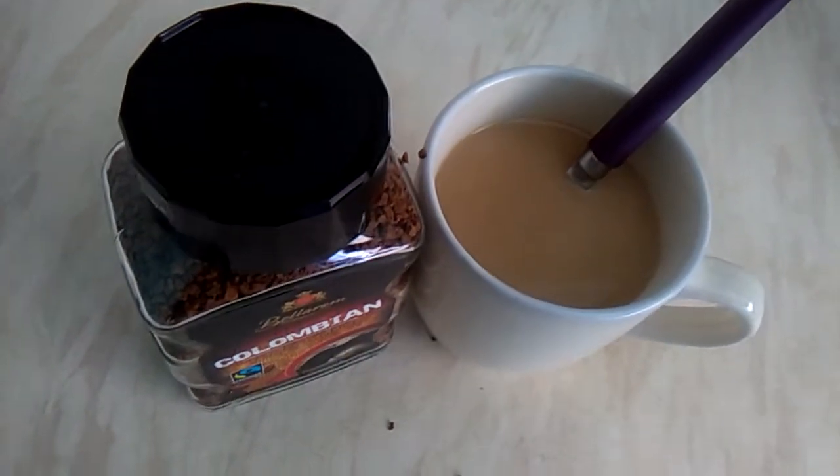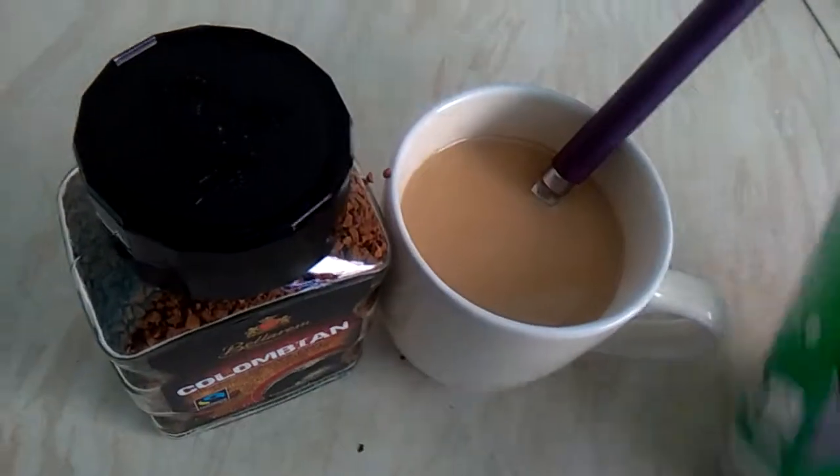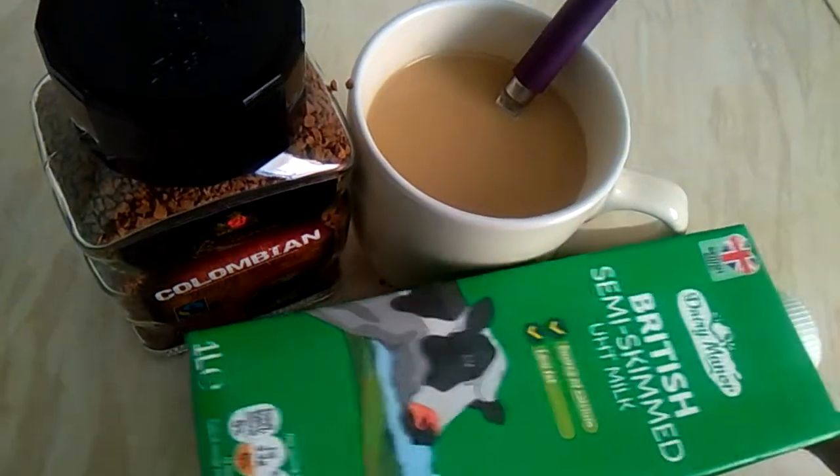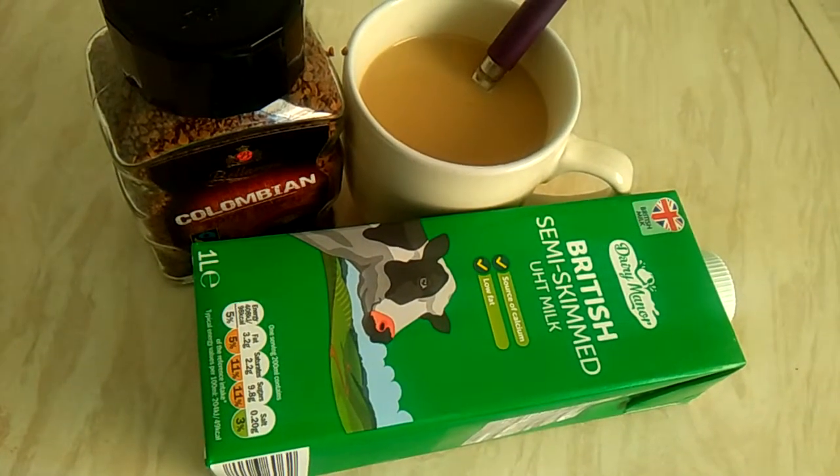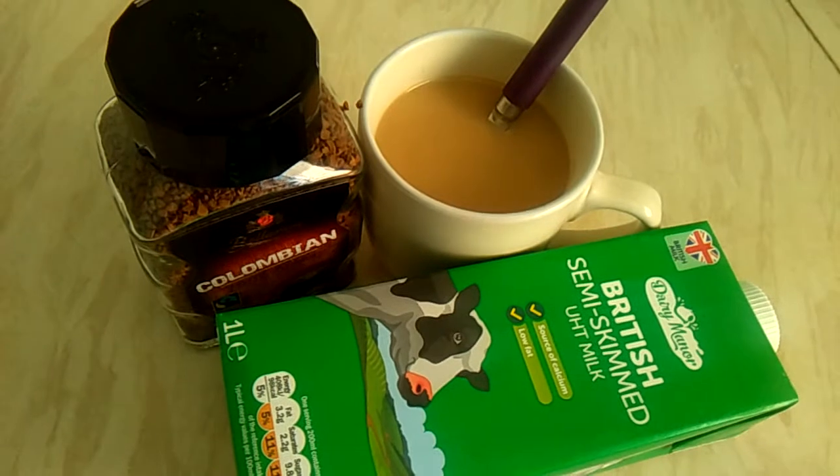I'm using fresh British semi-skimmed milk.